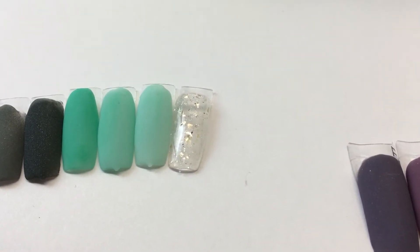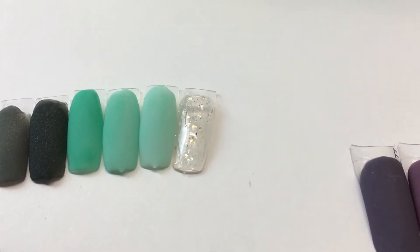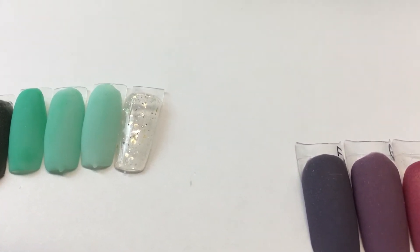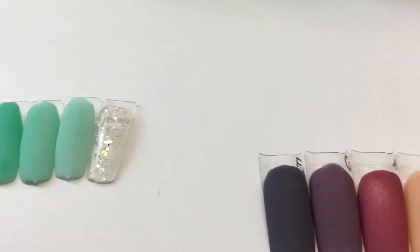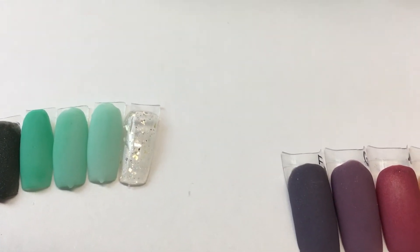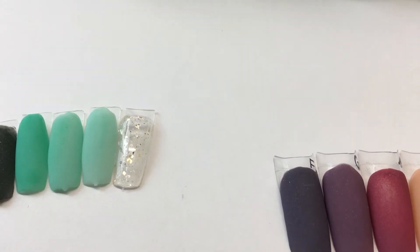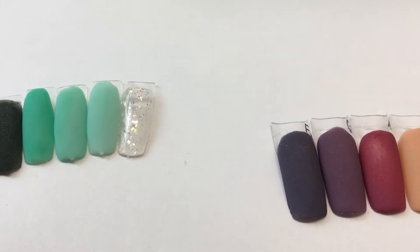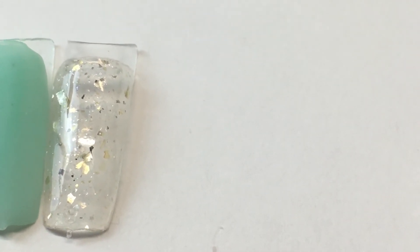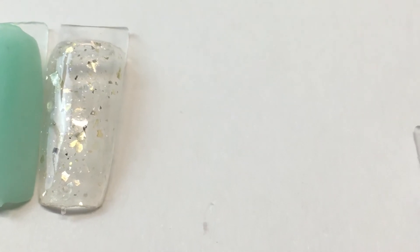And then here are the three mint colors in three different color stages: the darker mint, the medium mint, and the lighter mint. They are full coverage. The next one is like an icicle kind of look — you can see it's very pretty, it looks like a lot of shattered glass, very very pretty.